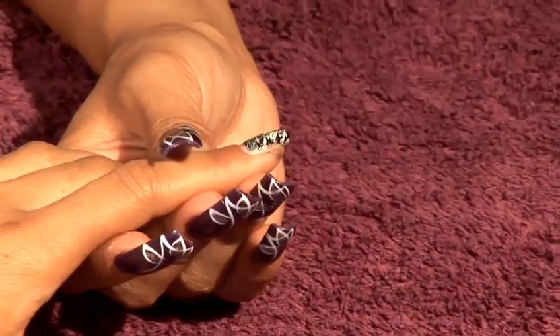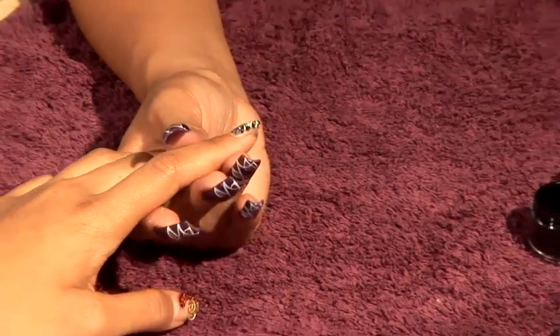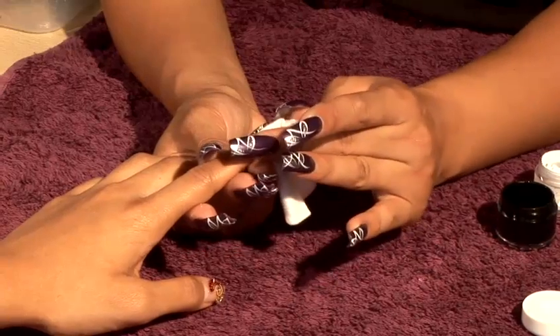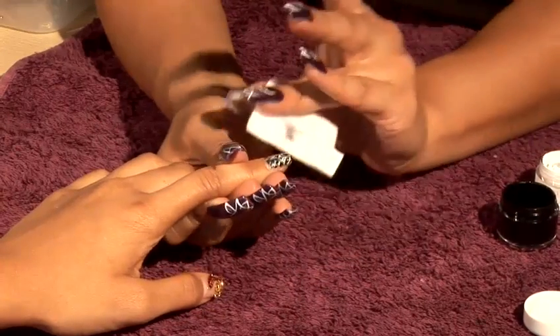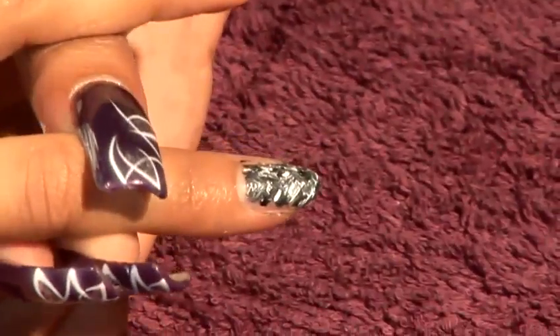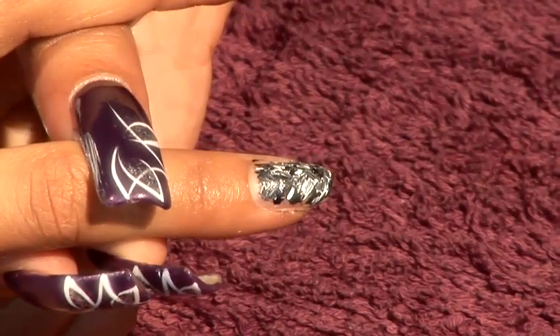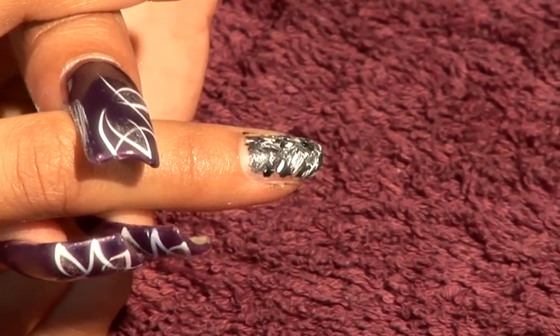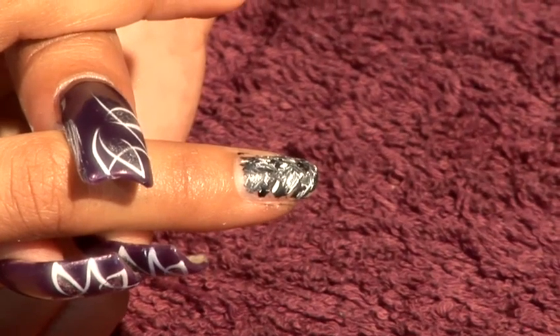To clean up the sides, use nail polish remover and wipe down the sides. Then you let that dry and that's the effect of using the brushes to get different creations. You can mix loads of different colours — black and white is probably the most popular. Then you seal that with a good top coat.